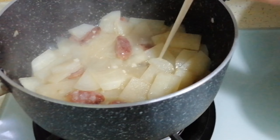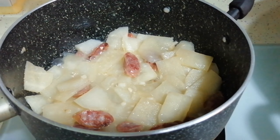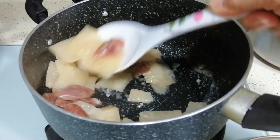It's cooked done! This is easy Chinese cooking — so delicious. Yambian and Chinese Sausage.